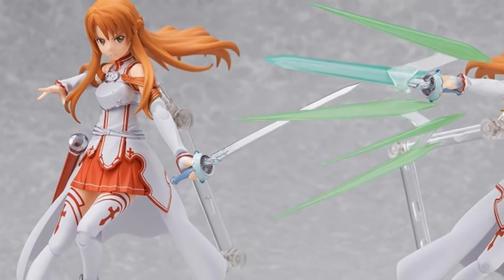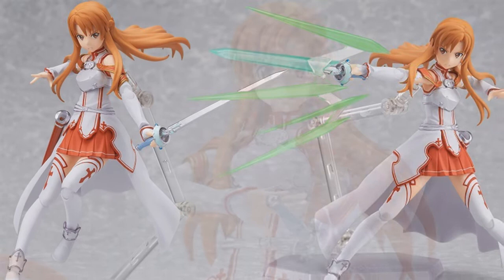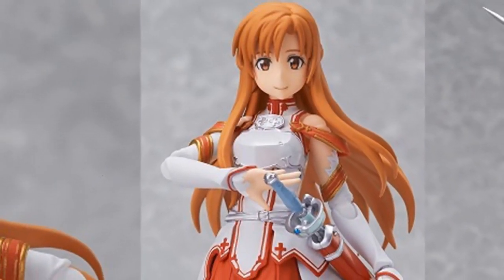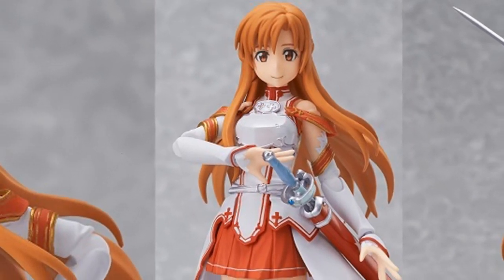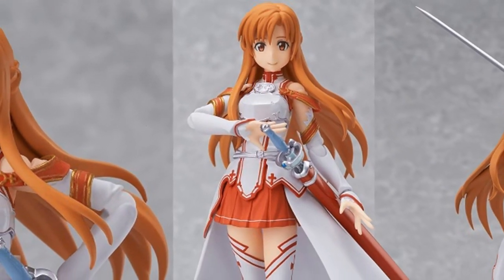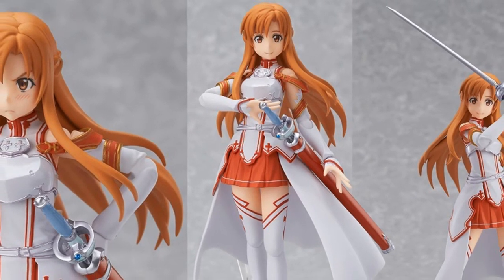She's awesome. She comes with three different faces, her sword, and a pretty kick-ass effect of when she thrusts her sword really quickly. And that looks pretty awesome — I really, really like that effect. It definitely brings something else to the figure.